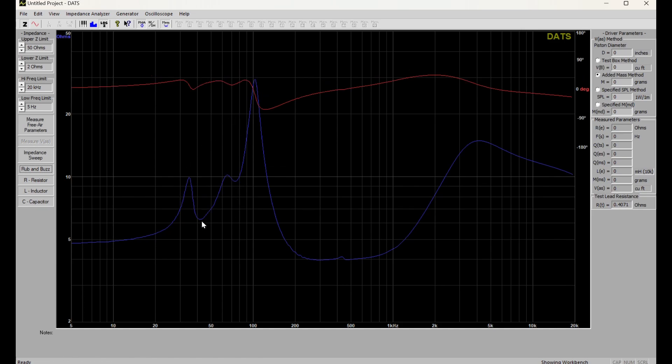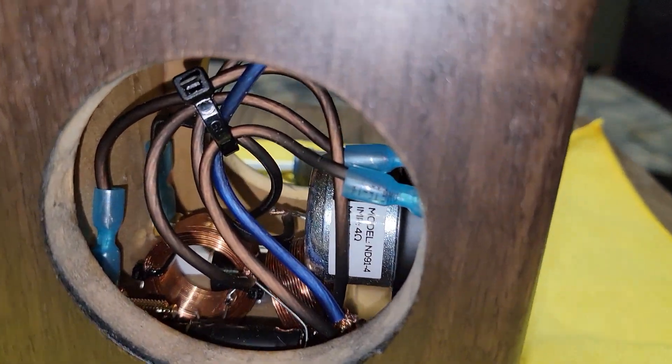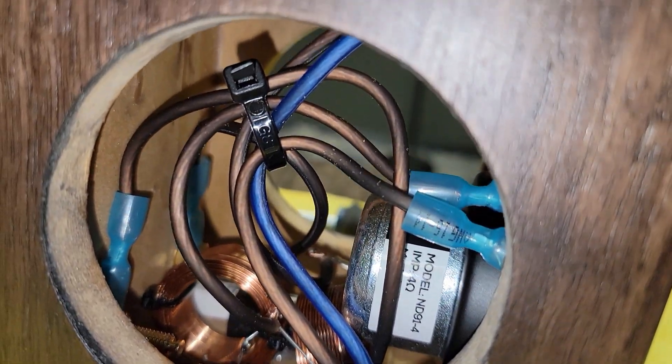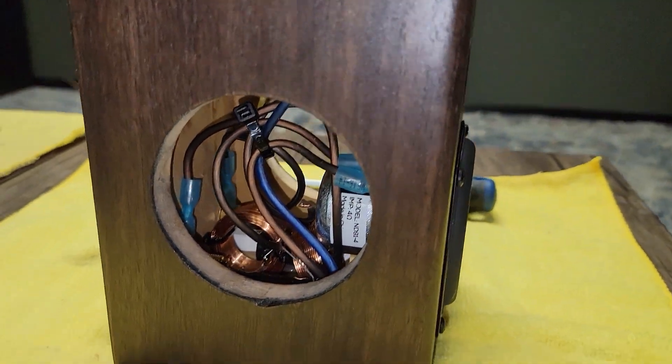Referring back to the documentation they provided, our response matches up really well with theirs. Now let's run some impedance sweeps using the DATS V3. Our first sweep looks great — it looks exactly like it should on the spec sheet they gave us. Let's run our second sweep — and we're going to run into a problem here.